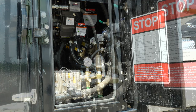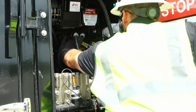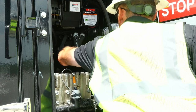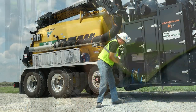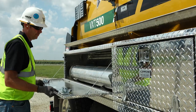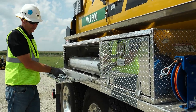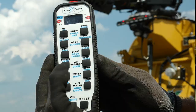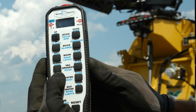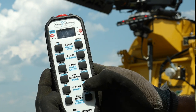If water is needed to aid in the excavation process, open the main water supply valve which is located inside the cabinet door. Pull an adequate amount of hose from the hose reel to reach the work area. Remove the desired accessories from the side cabinet and attach them to the end of the hose. Energize the water pump. Water flow can be increased or decreased as needed using the remote.